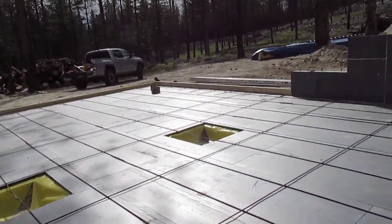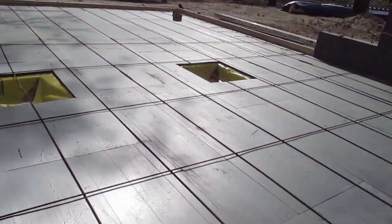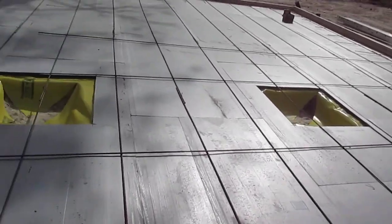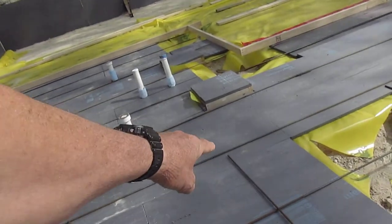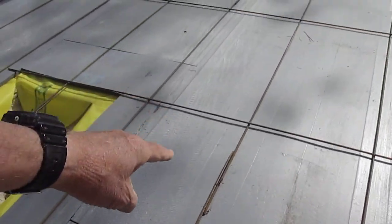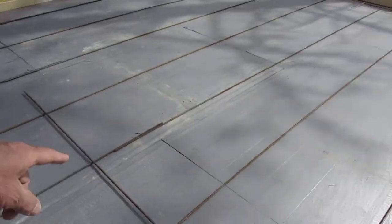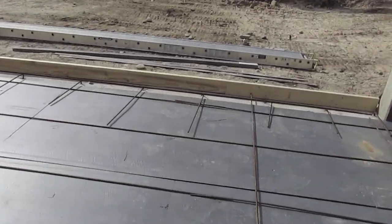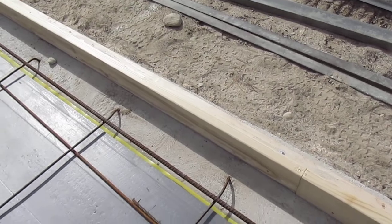Anyway, 3/8" bars, two-foot on center, two-foot grid. I'm still going to put more in here — you alternate them for strength, so I'll put my other bars going this way and they overlap here. See how these are alternated? That's alternated over there too.